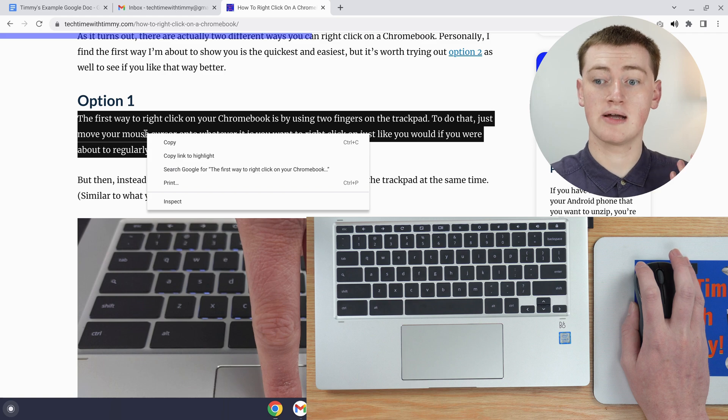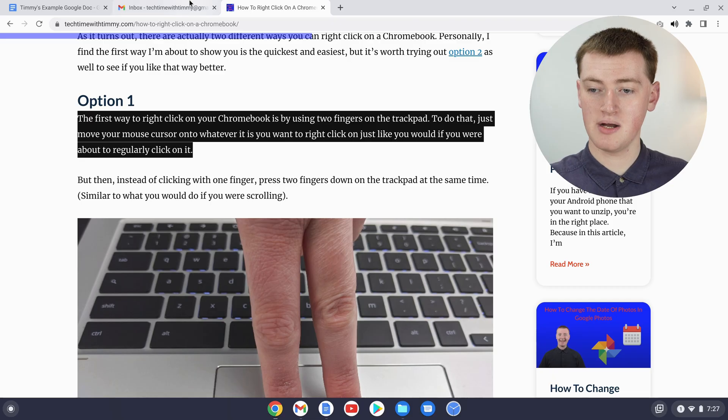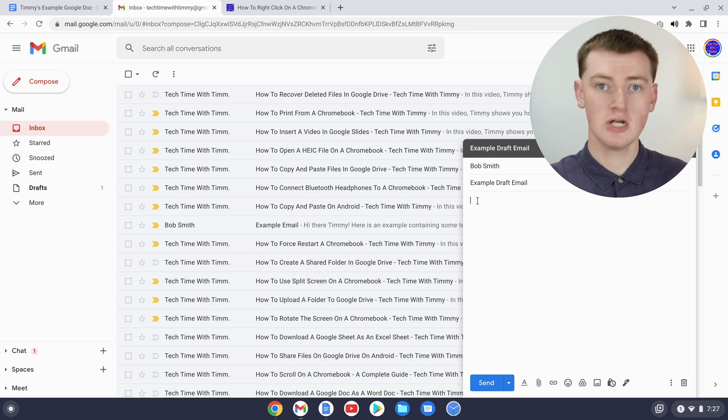Then just click the right-click button to bring up the right-click menu and click copy. Now the text is copied and you can go and paste it somewhere — you can paste it anywhere you'd be typing text. For example, if you want to paste it into an email in Gmail, just come in here.